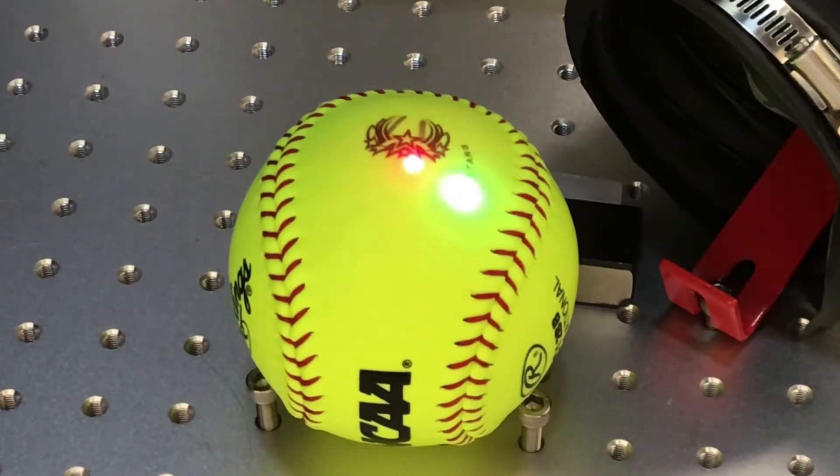At Laser Marking Technologies, we have two very experienced and talented application labs to serve you better. We are the best value in the laser marking industry, and there's a good chance that we can make your mark look better and/or give you a faster cycle time.